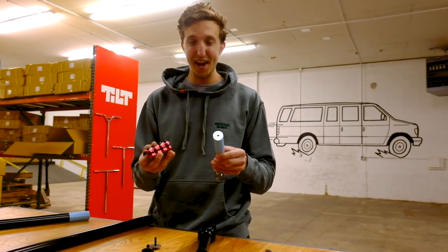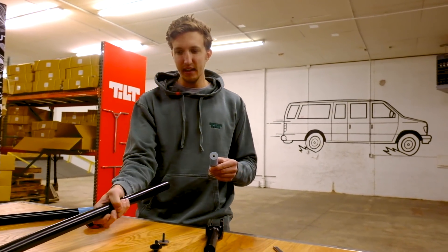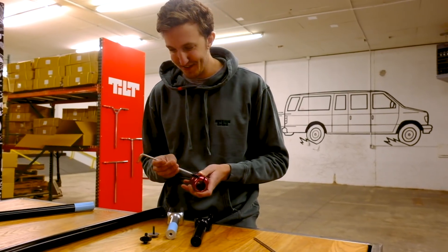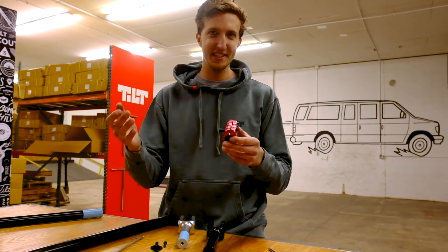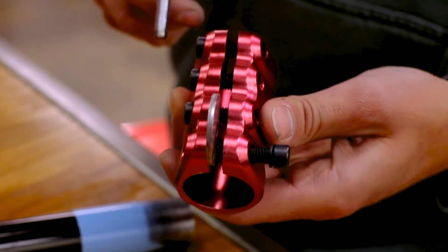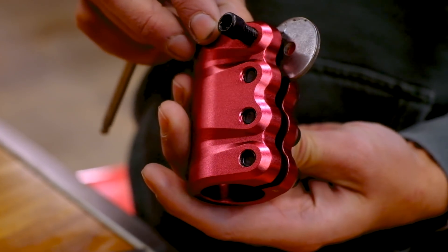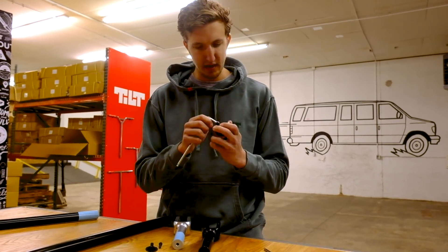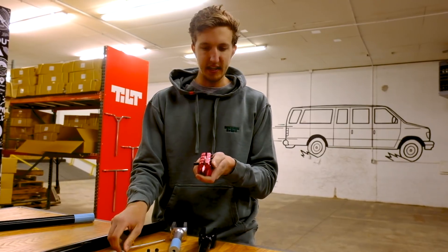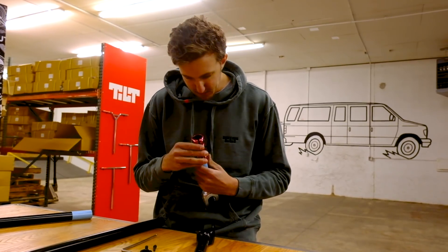We're going to use the penny trick to set up this fork with these handlebars and show you what happens. The penny trick — or compression washer trick — works by flipping one bolt around and loosening the others so that as you tighten that reversed bolt, it actually spreads the clamp open, widening the slit. Some people call it a spreader bolt. As you tighten it, you're opening up the slit of the clamp so the oversized part can slide in.